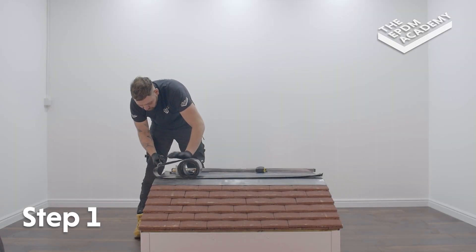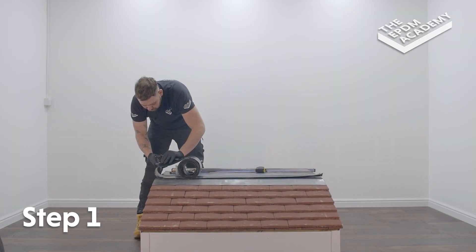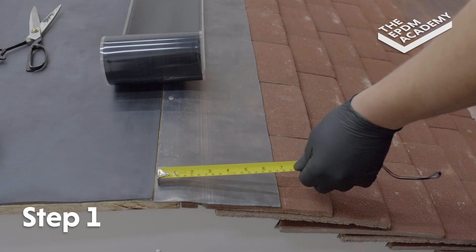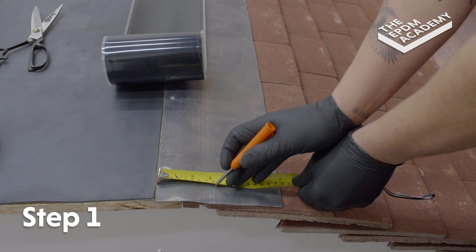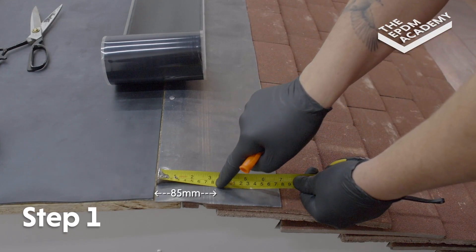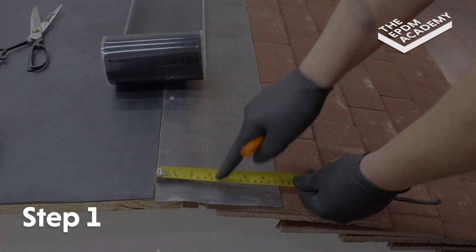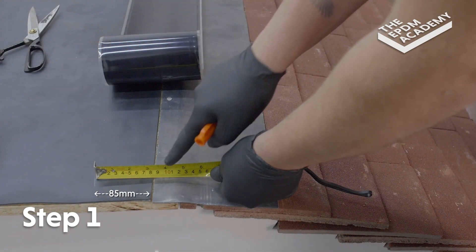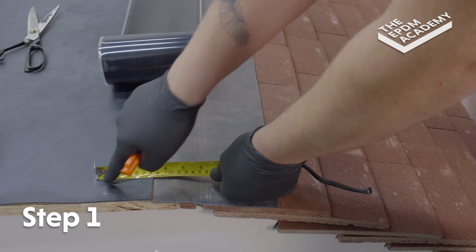Use sharp scissors to cut the six-inch (150 millimeter) cured cover tape to the correct length. Use a tape measure to measure 85 millimeters from the join into the lead flashing, and 85 millimeters from the join into the membrane.